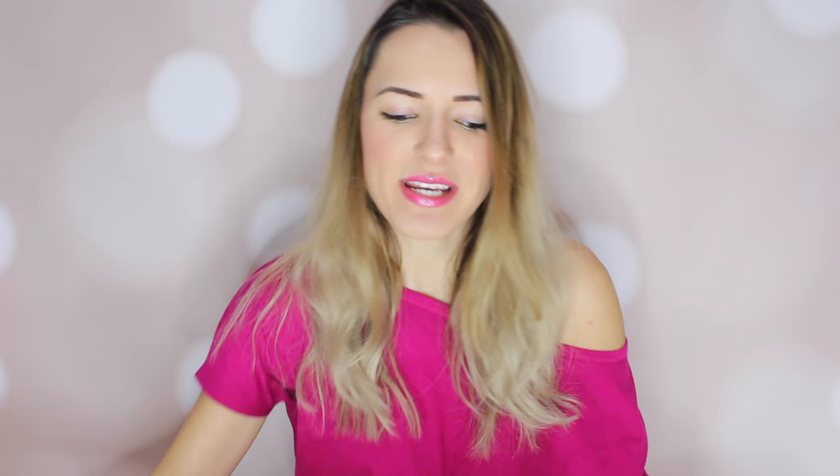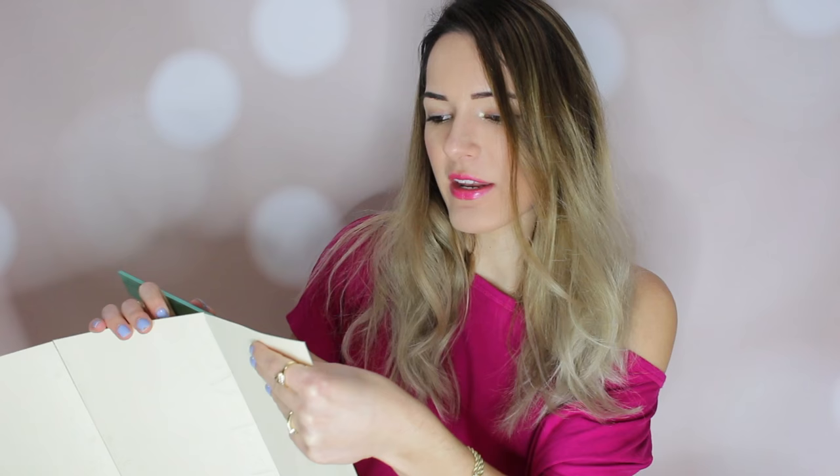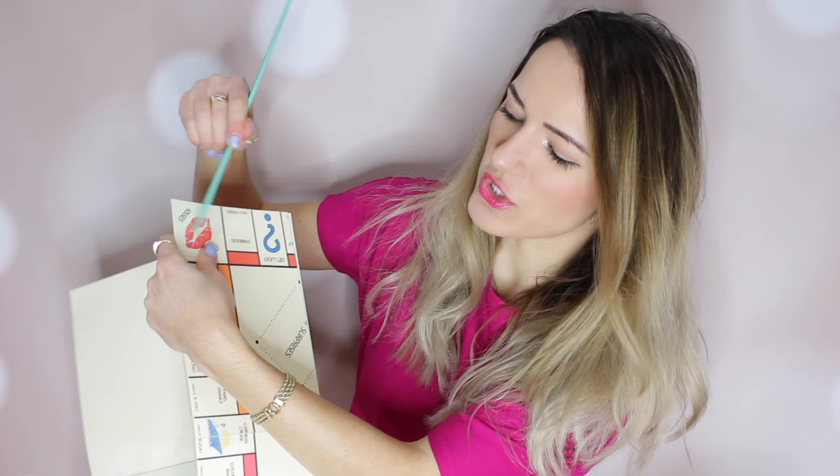If you guys want to make this by hand, all you're going to need is 6 pieces of cardstock. The corner boxes are going to be 2 and a half inches wide, 2 and a half all around. All the other boxes are going to be 1 and a half wide by 2 and a half tall. I just wanted to tell you guys the measurements so you guys aren't stuck wondering how to do this by hand. I actually did this on Photoshop.